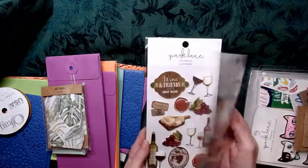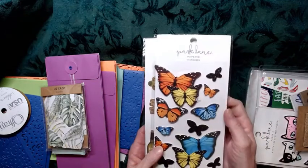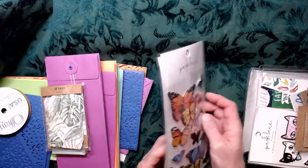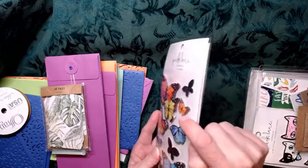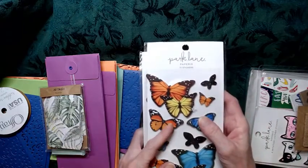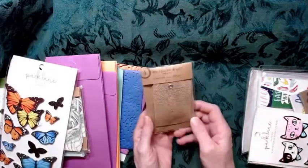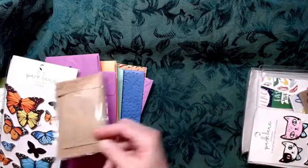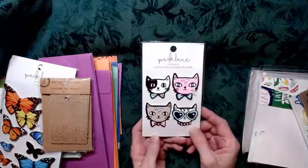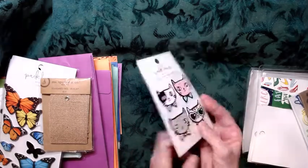Parklane stickers — these are cool. Wine! And butterflies. These are really pretty, they're like three-dimensional. They've got that foamy stuff in between, so they look kind of three-dimensional. Those are neat. And burlap tags! Look at the kitties — kitties! Imitation leather stickers. How cool! Those are neat.